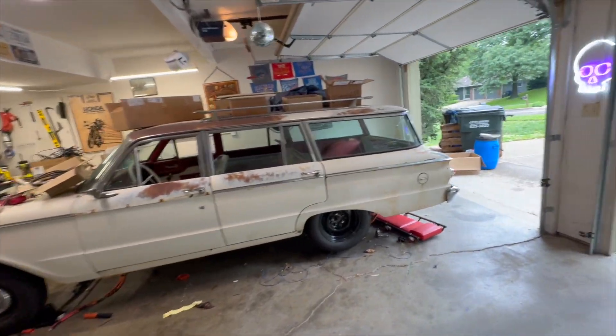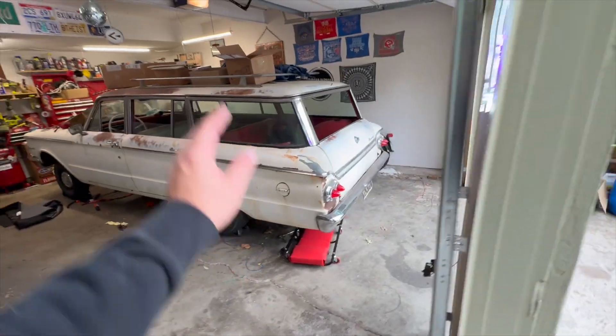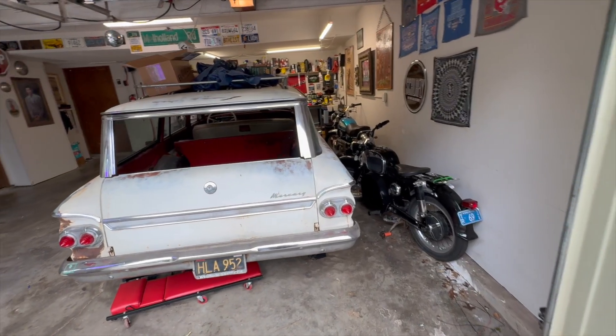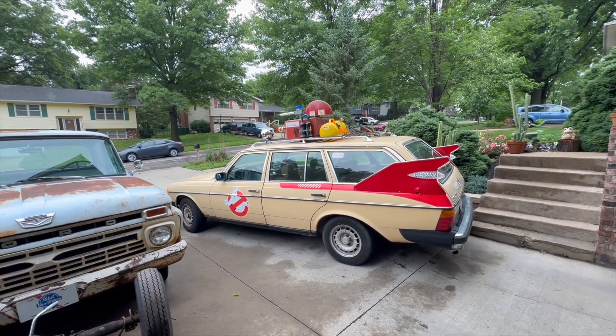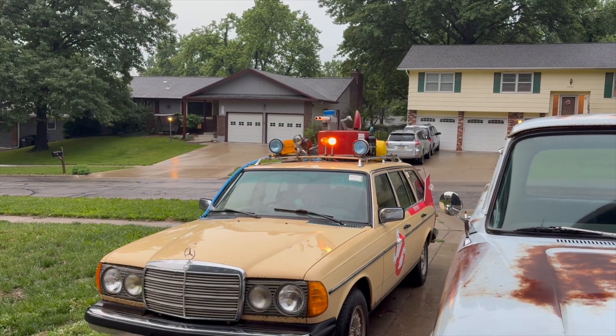That'll do it for today's video. Subscribe to this channel, This Old Jalopy, if you want to see me wire up this vehicle using everything we learned about today to get that thing wired up and running. And after that, we're going to cover this next project — a very busy summer lined up. Subscribe if you want to catch these videos.